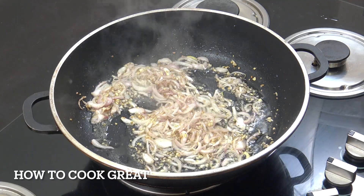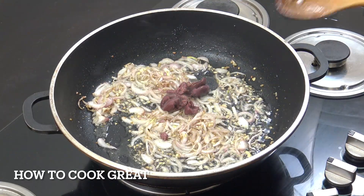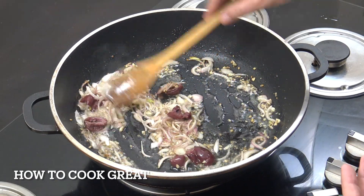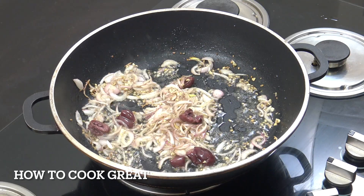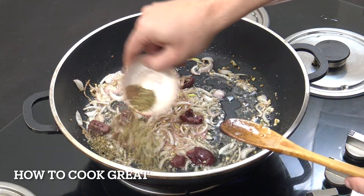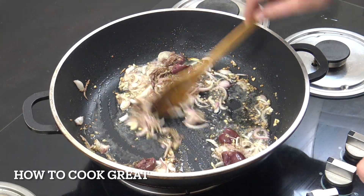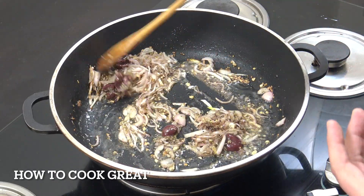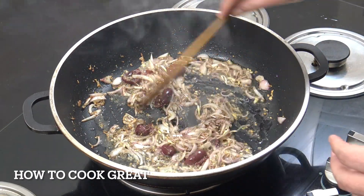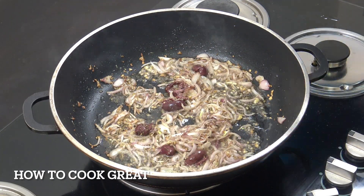Optional: I've got some olives there — about four or five kalamata olives with the stone removed. We're then going to add a teaspoon of nutmeg and two teaspoons of dried oregano. The nutmeg in there is really, really delicious. By the way, I started this with olive oil, but you could use butter if you want.